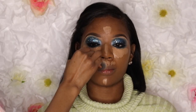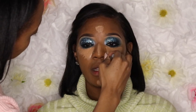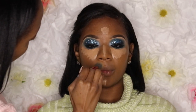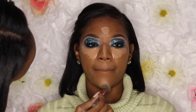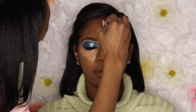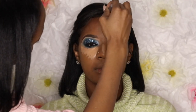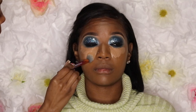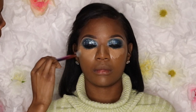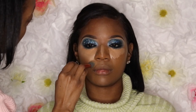Now I'm taking my Real Techniques setting brush — I love this brush for blending out concealers. I'm tapping the product with small circular motions, and I become very careful near the shadow underneath to make sure everything blends in seamlessly. The reason I did the shadow first is so the color pops out more. I'd advise telling your client to look up so they can avoid the concealer smearing into the eyeshadow and creasing.